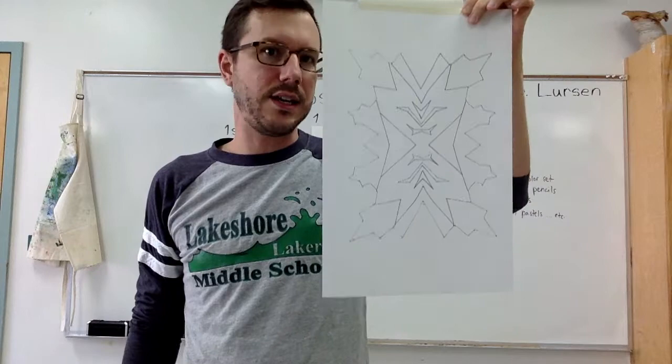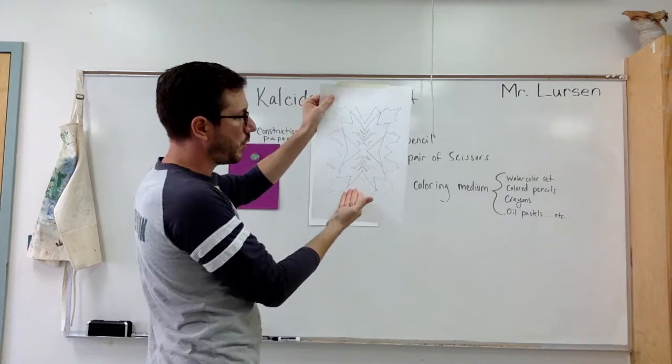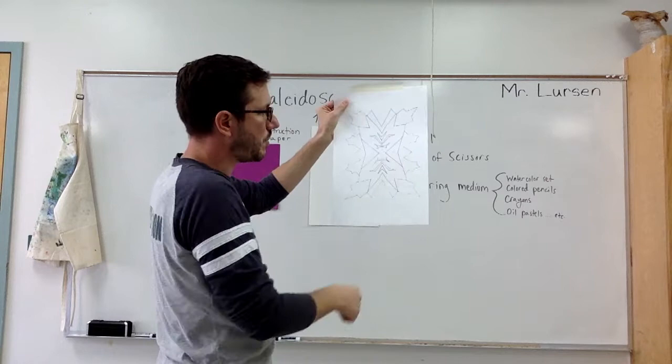This is an example that has not been colored yet, so I'm going to show you how to get your white sheet of paper with a really cool, unique design on it.